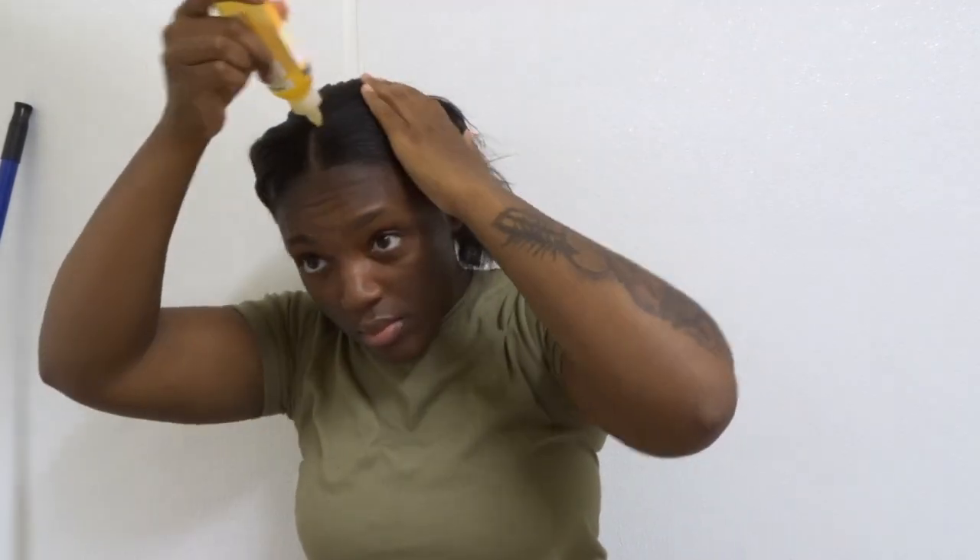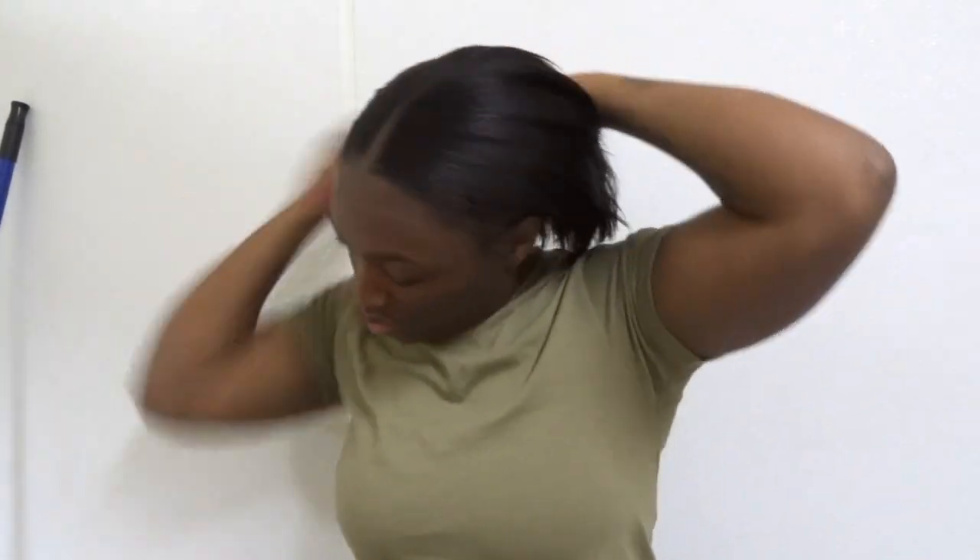I start off with greasing my scalp because where I'm at, the heat is just ridiculous y'all. So I have to keep greasing my scalp or it's going to get really dry and start flaking.